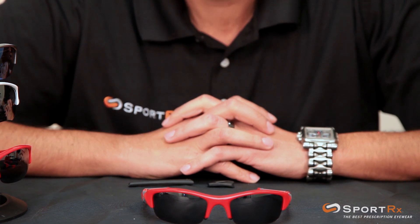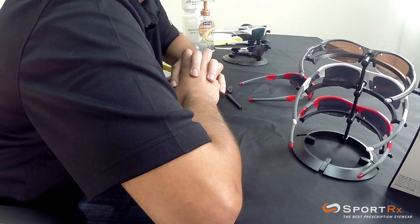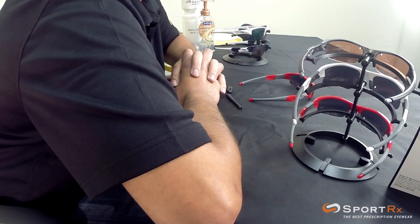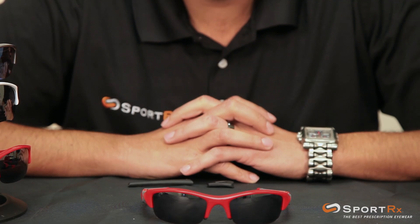Changing out the ear socks on a lot of the Oakleys is going to be a very similar setup, just for your information. This is not the simplest, easiest, quickest thing to do in the world, so I'll try to be very detailed and simplify things for you as much as I can.